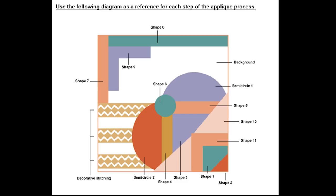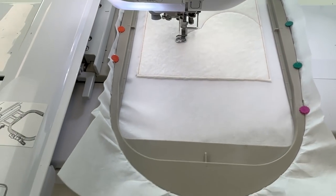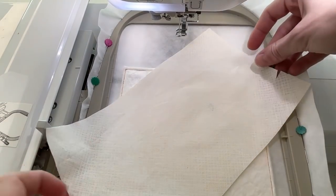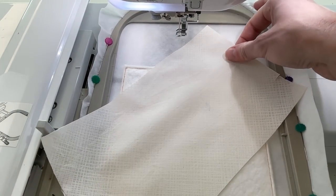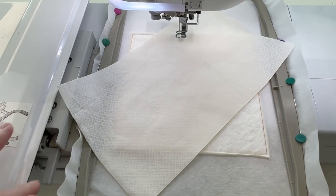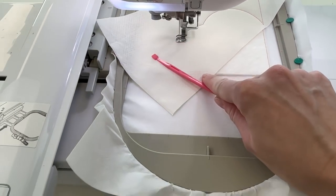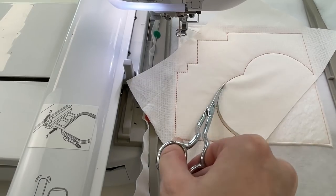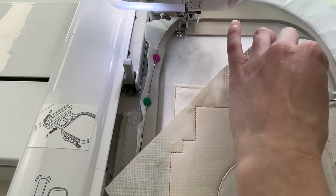Use the following diagram as a reference for each step of the applique process. Stitch the placement line for the background fabric. Place fabric A background right side up on top of the hoop covering the placement line and stitch down. Remove the hoop from the machine and trim the fabric about 1-2mm from the stitching, leaving the excess fabric in the seams.